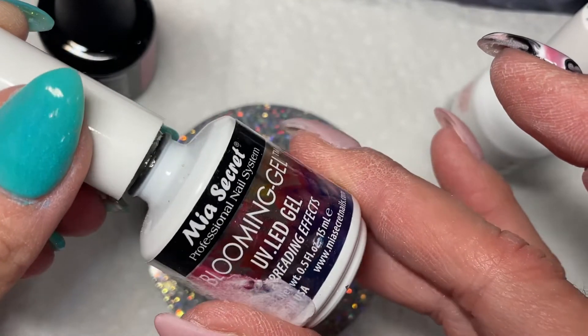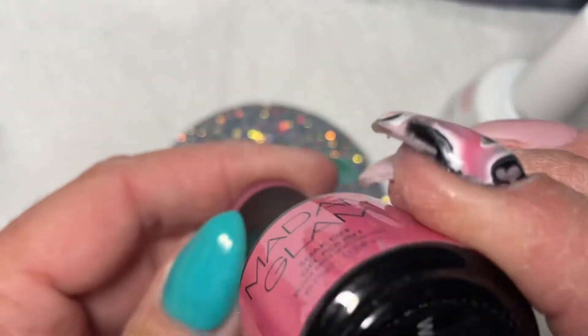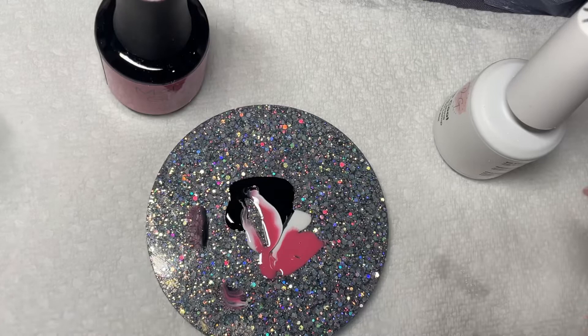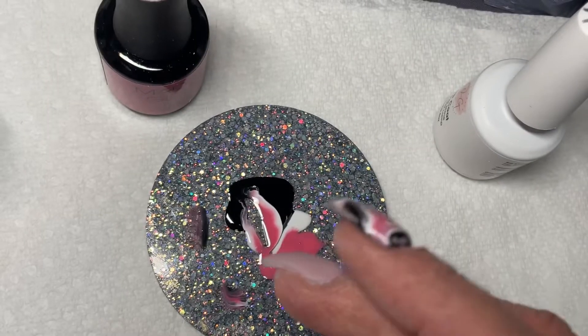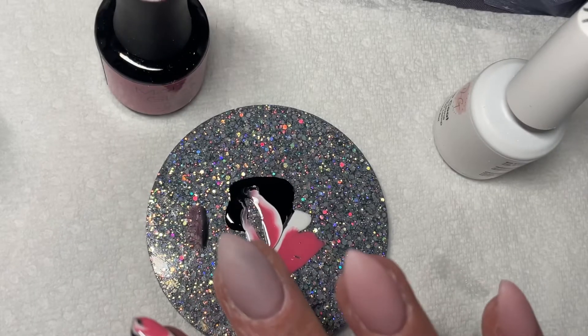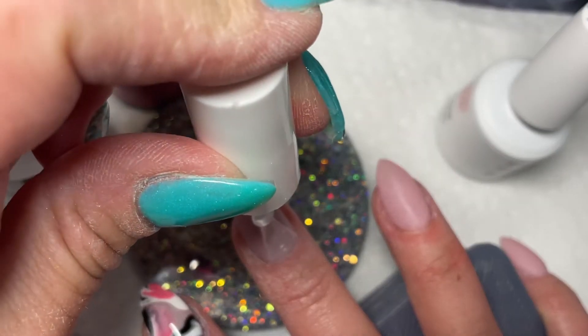The dip powder I used underneath all my nails was called Kitten from Soleil Fox dip powders — a gorgeous shimmery pink. So I thought, let me do something fun and work on my gel marbling skills. The gel colors I used were Casper from OG Dip Powder, Little Stitches from OG Dip Powder, and Walk of Fame from Madam Glam.